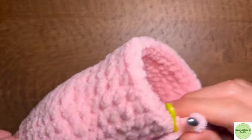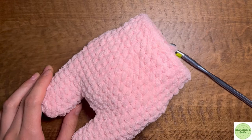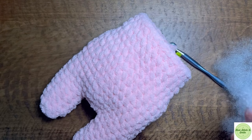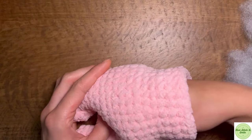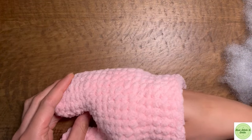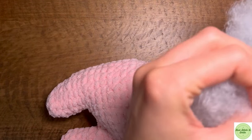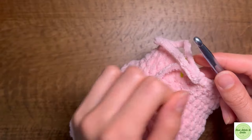After you finish these next couple of rounds, we're going to start stuffing the body of our axolotl. Go ahead and grab your polyester fiberfill and start stuffing the body. Start by going down into the legs and try to distribute the stuffing as evenly as you can. And then from here we're going to continue decreasing.